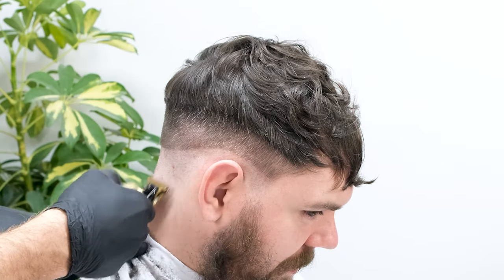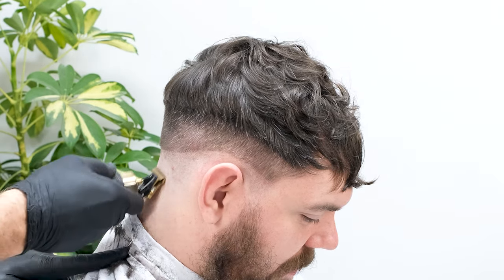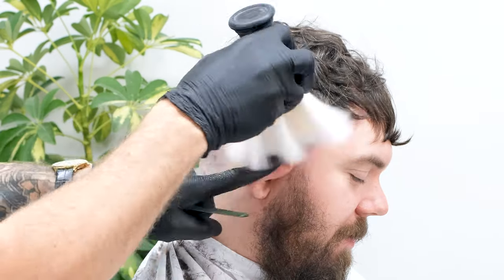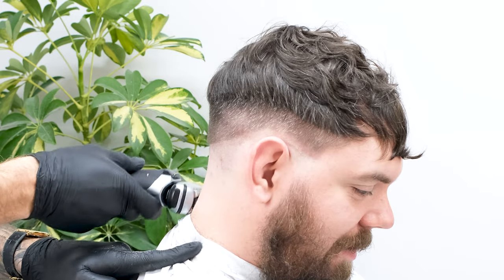Now take your trimmers and clean the area just underneath your zero guide, making sure not to overlap. Using talc is a great way to avoid irritation from the foils — the talc acts as a barrier between the skin and foil, helping to glide the blade across the skin. Talc is one of the best tools for fading as it removes all of the debris from the skin, giving you a clean canvas to work with.